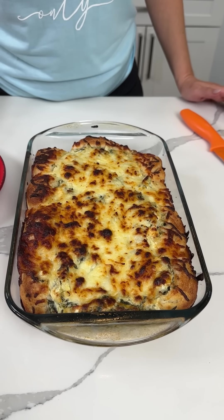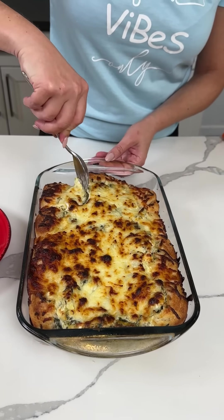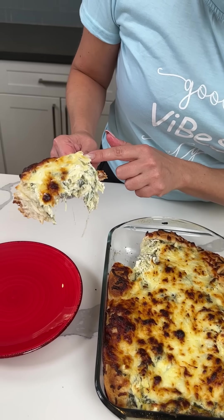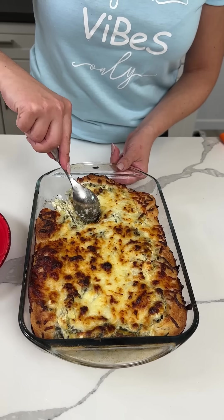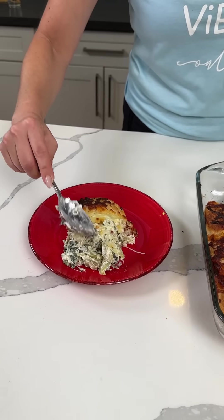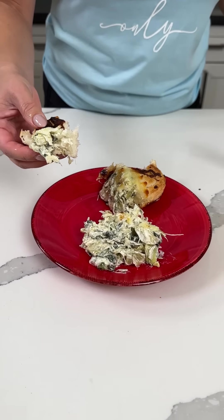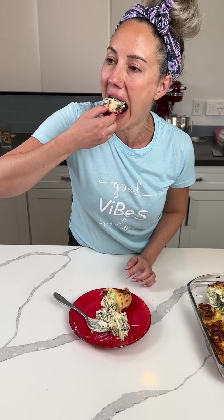So remember we made this pull-apart spinach and artichoke dip using pizza crust and then some other stuff. I took this out of the oven a little while ago — it's still steaming a little. This is great for game day, it's a great appetizer. We put the dip in the middle and let it overlay to the bread on the side. I love a good spinach and artichoke dip. So here we go — I'm going to get a piece of this pizza crust and put some of this right on here. This is a winner, like 10 out of 10. Y'all have to make this for football games — y'all are going to love it.